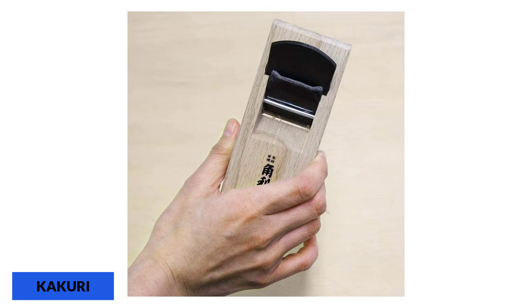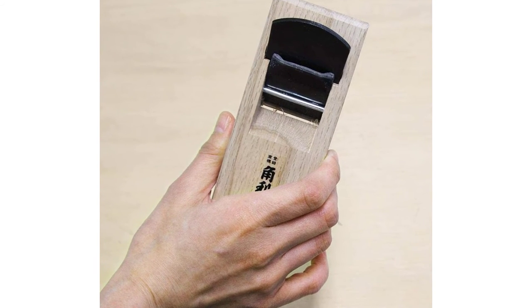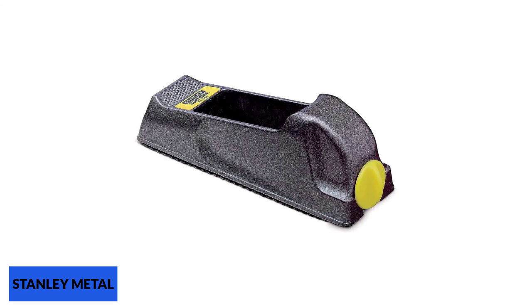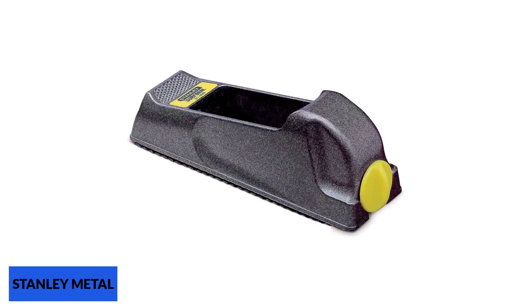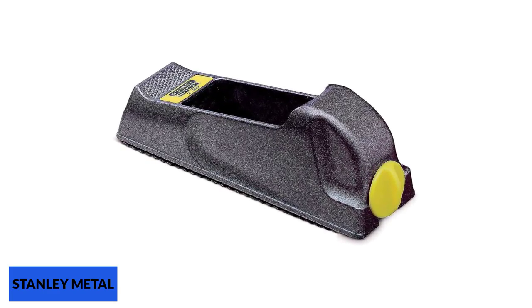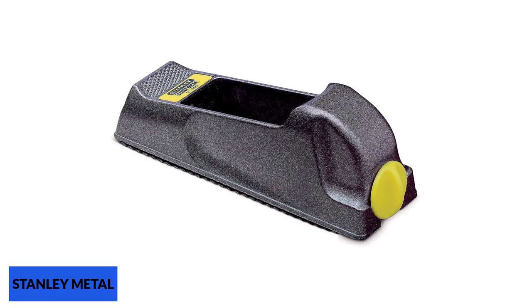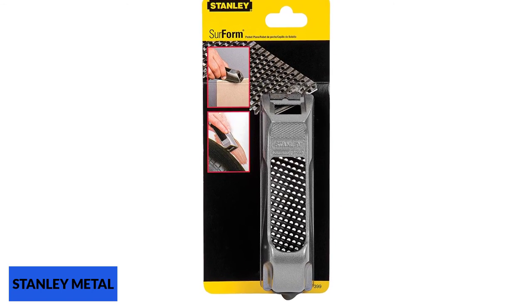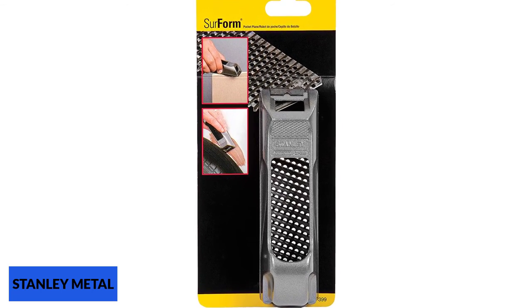At number 5: the Stanley Metal Body Surform Block Plane. Stanley has been making hand tools since 1857, and has a lot of expertise and experience in the field. This simple yet sturdy block plane can be purchased on Amazon for under 9 pounds. Its main draw is that the blade is removable and replaceable, which prolongs the potential working life of the tool. The blade release is operated by a thumbscrew, so there is no need to use any additional tools.